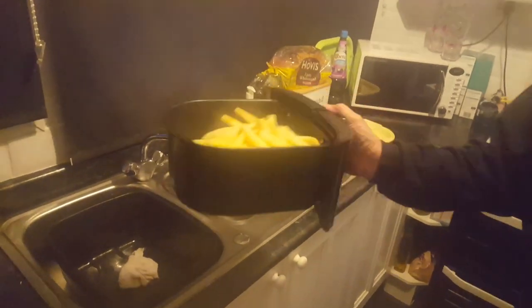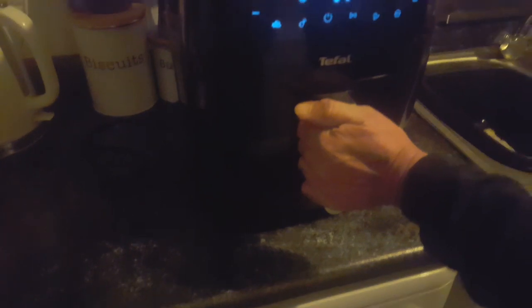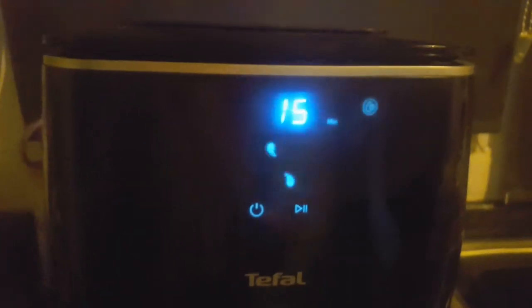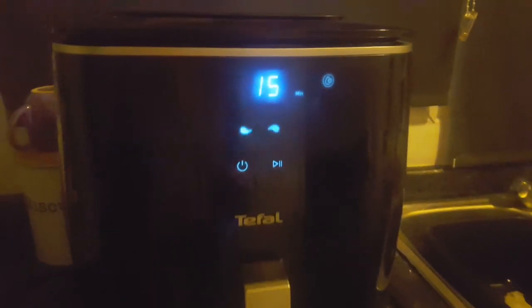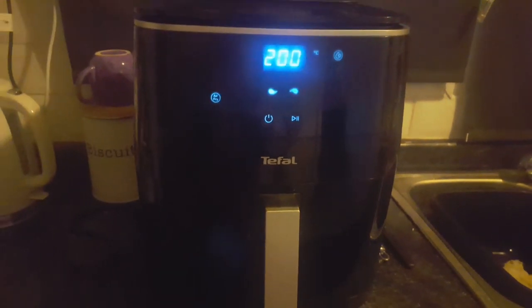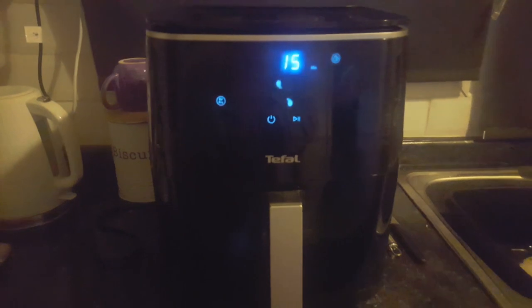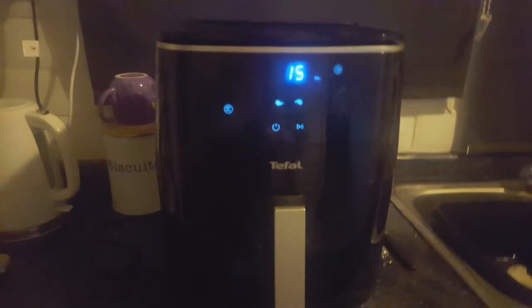They're starting to brown on top - it's amazed me how it browns on top when there's sort of no flame or anything. We'll press pause again so it sets back off from 15 minutes. Some of them were looking quite brown so I just hope they don't burn on top. We'll have a look at them when they're done in 15 minutes.